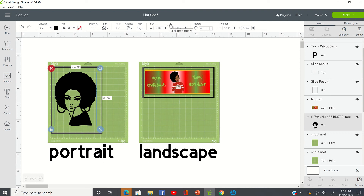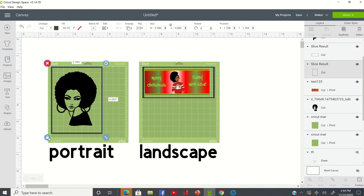You have this little lock proportion, and there's more than one way you can do things within Cricut Design Space. This is your lock proportion — if I'm already here I just go here, or if I'm up here messing with these icons and buttons, then I would go here. They're the same thing.